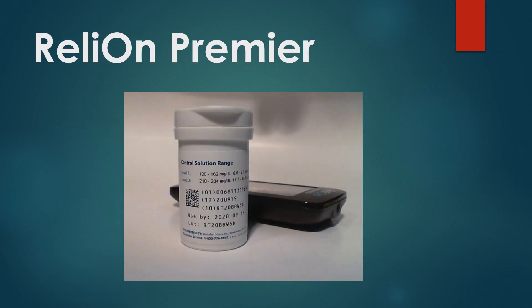Let's run through a couple of examples. This one is the Rely On Premier by Walmart. You can see it has level one and level two. When you use that control solution, level one should come in between that range and level two in that range. It's important you refer to the range on the test strip bottle — it's going to be different for each bottle of test strips, which is a point of confusion for some folks. You always want to look at the bottle of test strips you are using the control solution on. Walmart does not sell the control solution in stores; you call the number on your meter or test strips and they will send it to you.